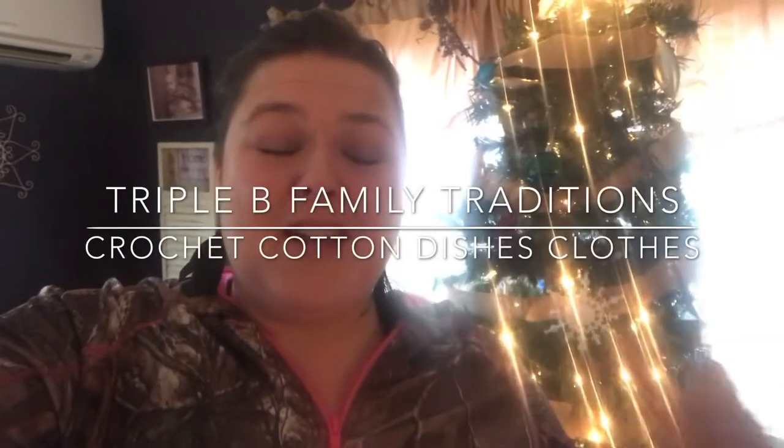Hi guys! I do a lot of crafting and we use that crafting as a source of income on our homestead. One of the things I do is crochet, and I'm going to start a playlist with this video covering different things I crochet, a beginner guide to crocheting, and different patterns.